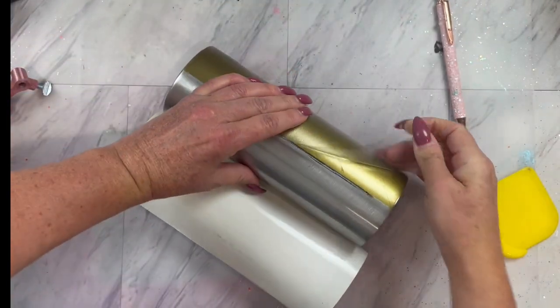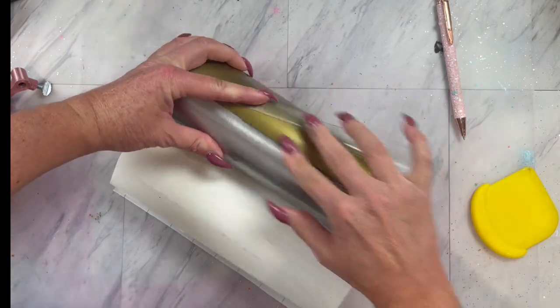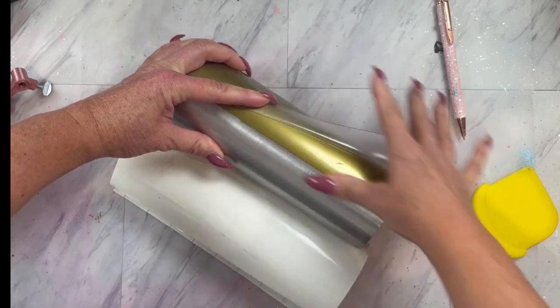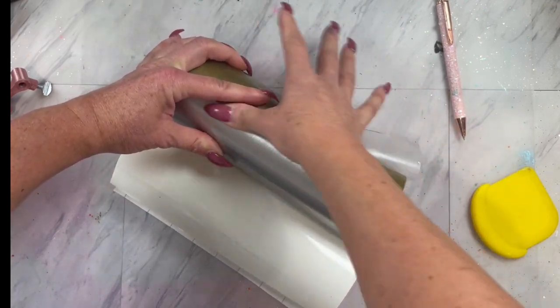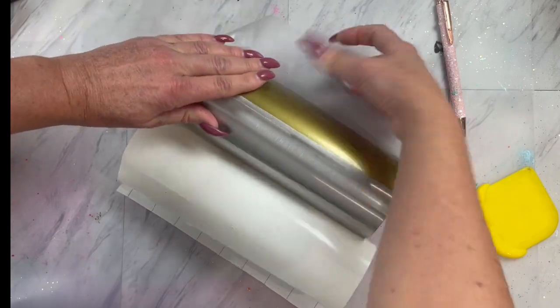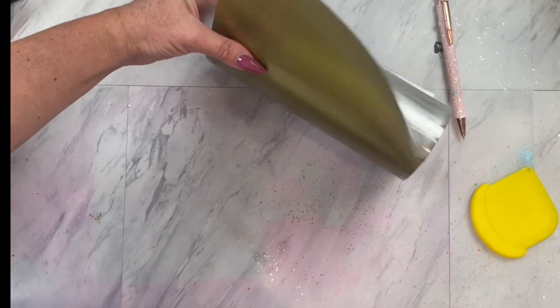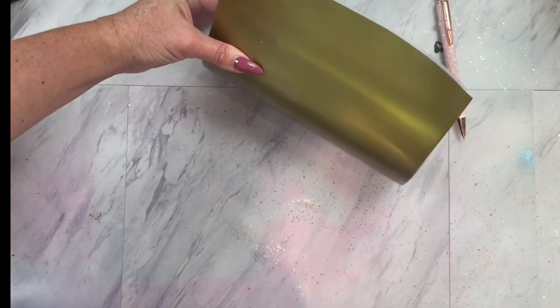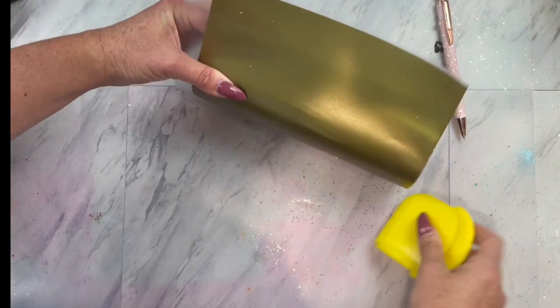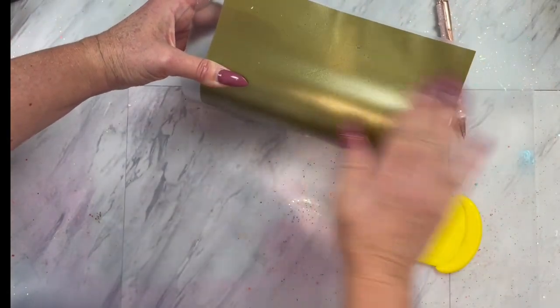Once you have almost reached the beginning of your template, go ahead and remove a couple inches of that transfer tape. And since I used a dry erase marker, I am just going to use my finger and rub that dry erase marker off. Then we can continue to apply our template. At this point, I just kind of like to push and pull at the same time, making sure the template design matches up and the vinyl is laying flush.